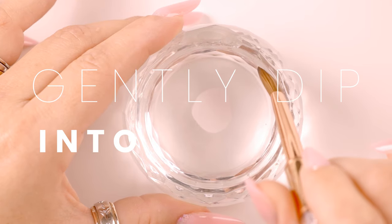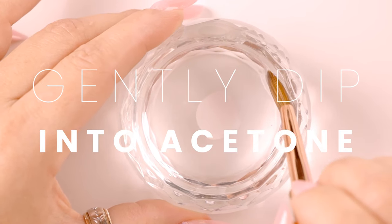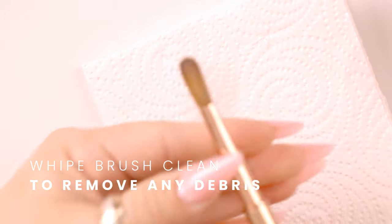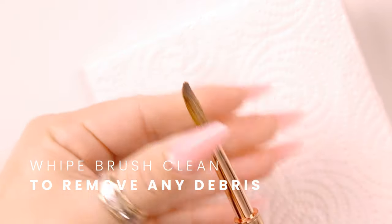Gently dip it in my acetone. As you notice, I am not submerging my brush all the way in, because I do not want to damage the ferrule of the brush. I am going to wipe it, making sure I have no leftover acrylic in my brush.